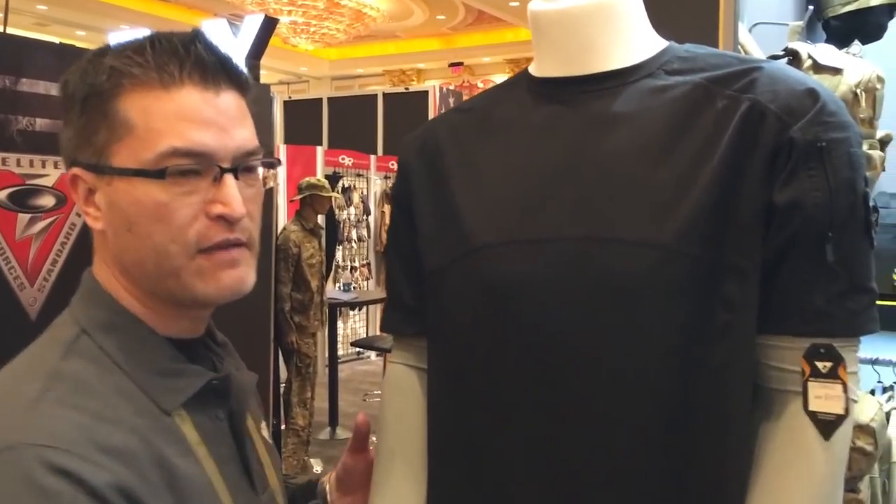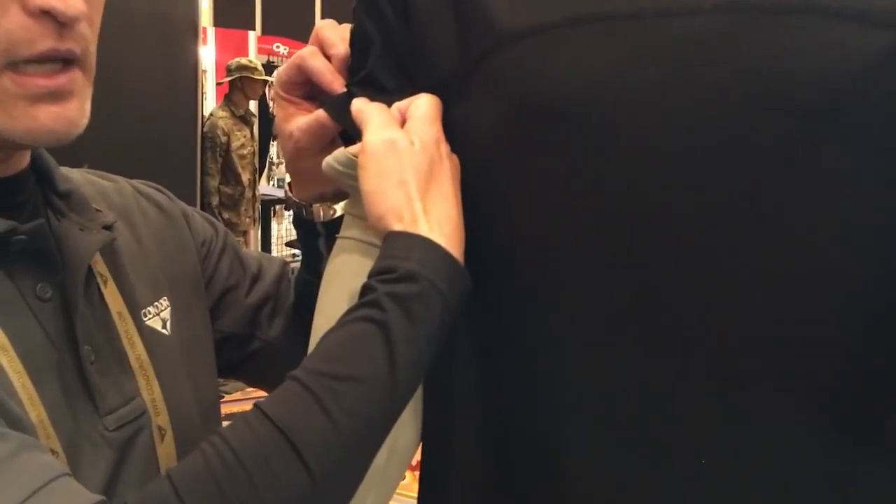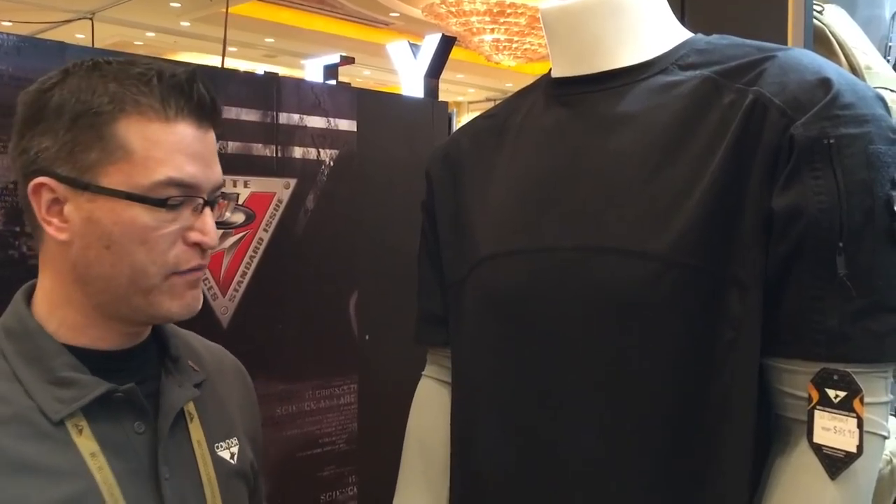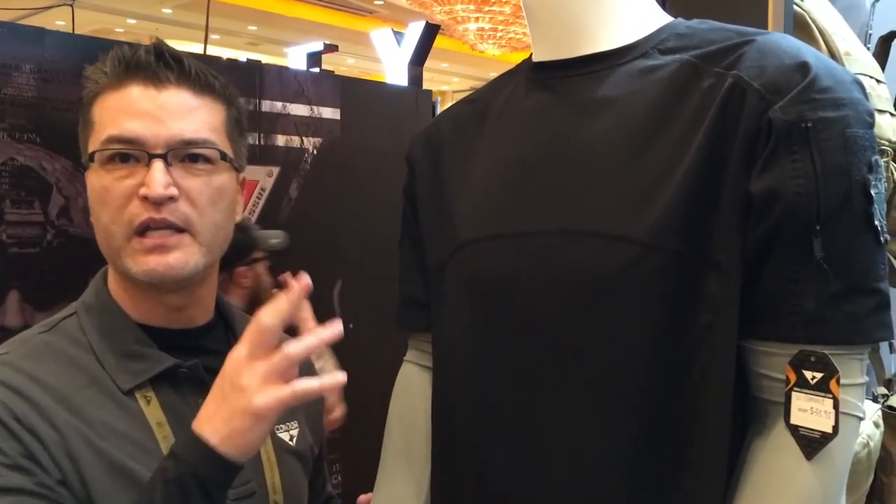If you notice it has sleevies on it — these are actually just sleeves, much like you would see in a sports offering. We like that for the operator to be able to have a warm environment, not to have so much gear on as far as a long sleeve, but be able to take these on and off as needed for heat control.